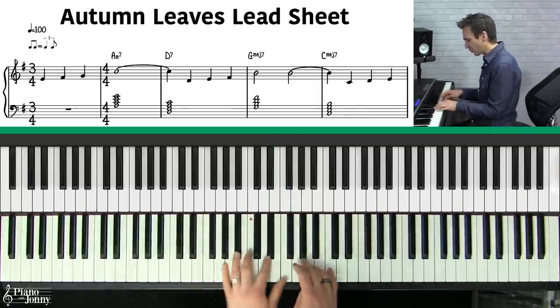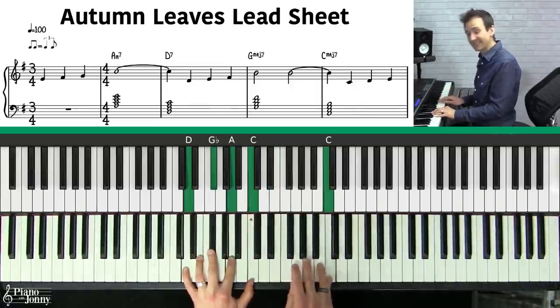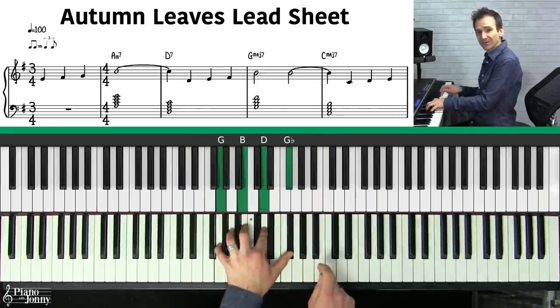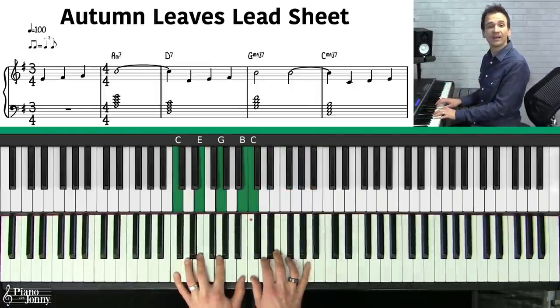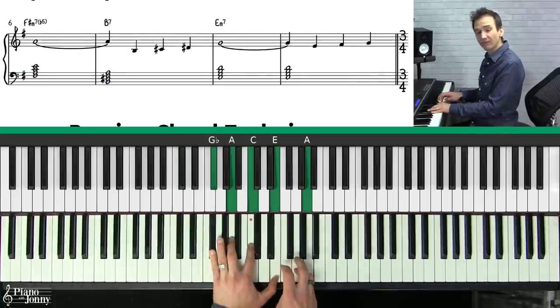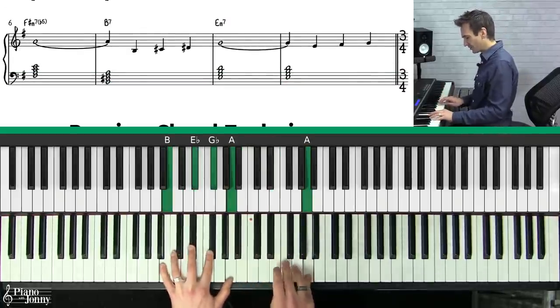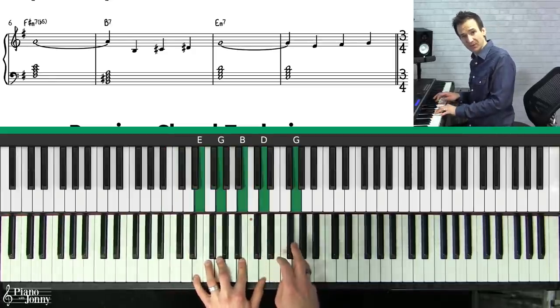Looking at the simple chords, we have an A minor 7 for the first chord, then a D7 for the second chord, and then a G major 7 for the third chord. These are just the standard chords from the lead sheet or from a fake book. Next is F# minor 7 flat 5, then B7, and we end on an E minor 7.